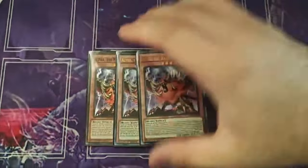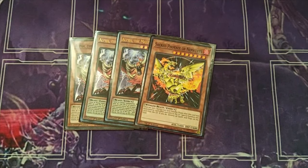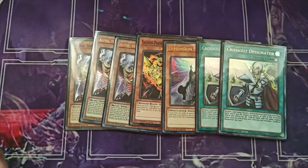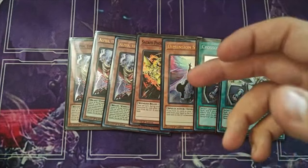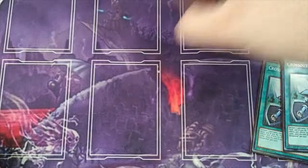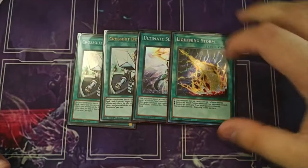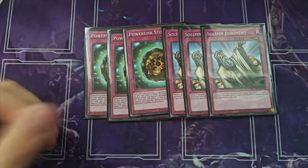Now the side deck. Still playing three Alpha — that card is insane, it comes up every time. Still playing Sacred Phoenix of Nethis — it's basically a Feather Duster. We're playing a Draw a Try, one Shifter, and two Crossout Designator. The reason: our losses happened because of Shifter, so we're playing two Crossout with the one Shifter — we side this in going first against Shifter decks. For spells: two Crossout, one Ultimate Slayer, and the Lightning Storm we pulled — really good going second. For traps: still three Power Sink Stone and three Solemn Judgment. That's it for the deck.